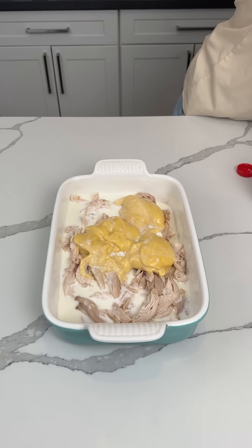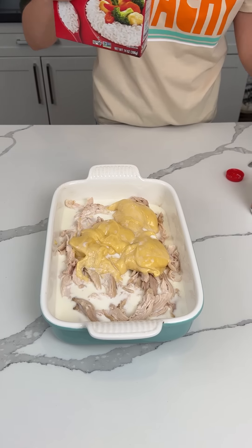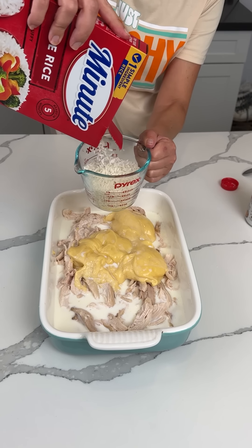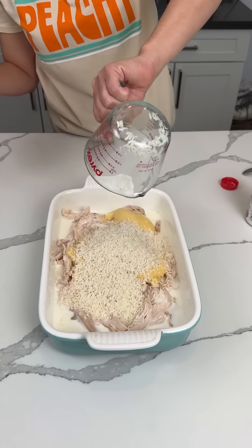All right, y'all, this is gonna be so good. Y'all are gonna love this. Now we're adding minute rice — one cup, one cup or so. Minute rice, right on top.